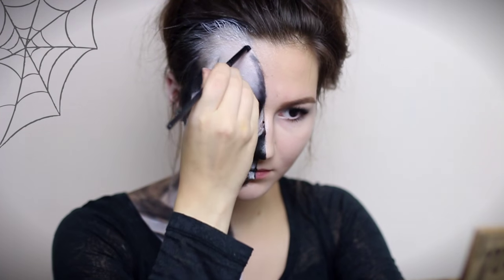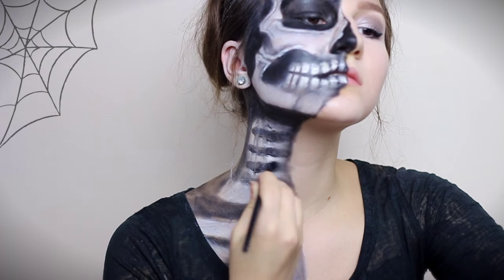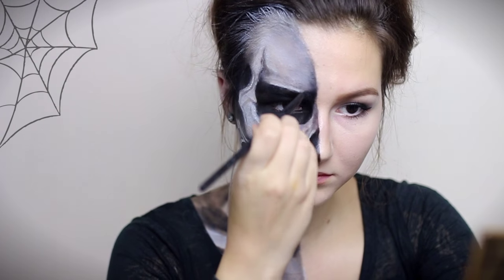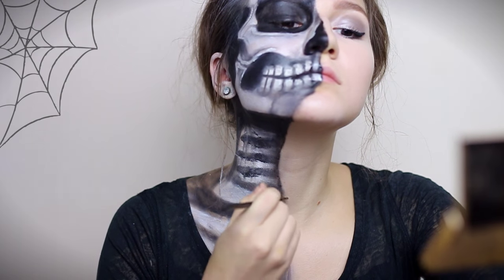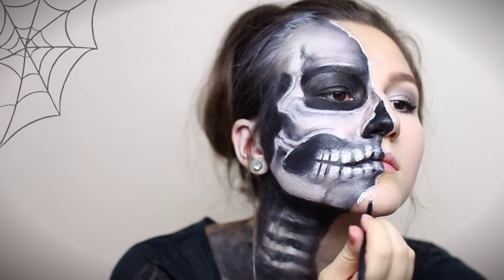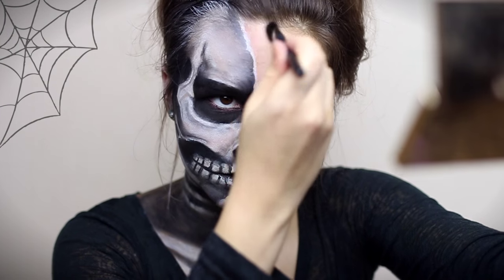I'm shading all around the rim of my actual face to make the skull look more deep. I'm taking white body paint mixed with my makeup and lifting up the skin where it transforms into the skull. I'm mixing red with brown eyeshadow and applying it with a fluffy brush next to the highlight to make the skin look irritated.